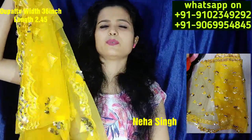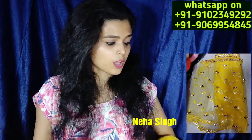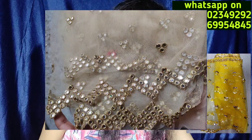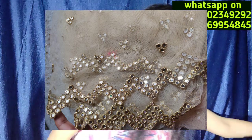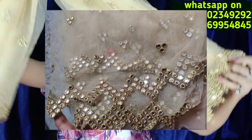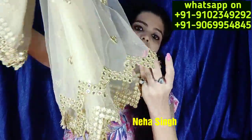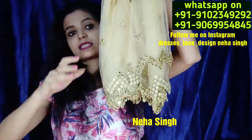There are many colors available. If you tell me, I will add colors. My number is on the screen — you can reach me on WhatsApp. And I will show you a golden color. I have shown you the same golden color and the golden color is very good.